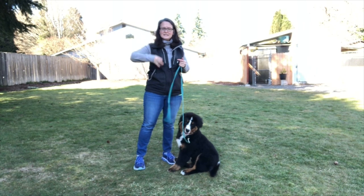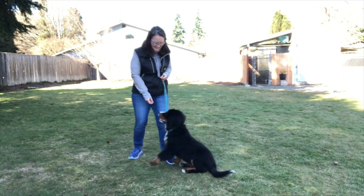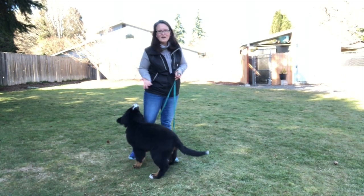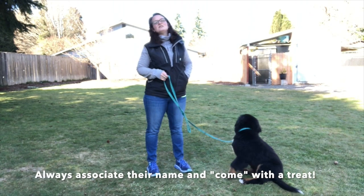If Hazy's out playing with Deuce and Chase, I'll just use her name — I'll say 'Hazy, Hazy, Hazy!' And if she comes, awesome — she gets treats. She understands that when I call her name, she's going to get rewarded, and eventually that behavior becomes a routine she continuously follows.